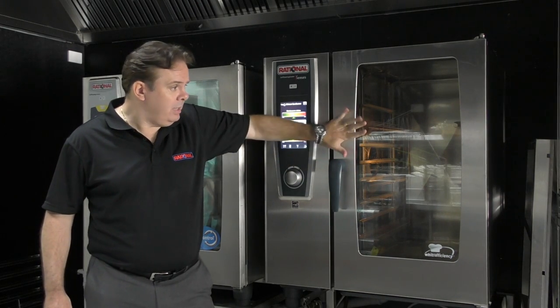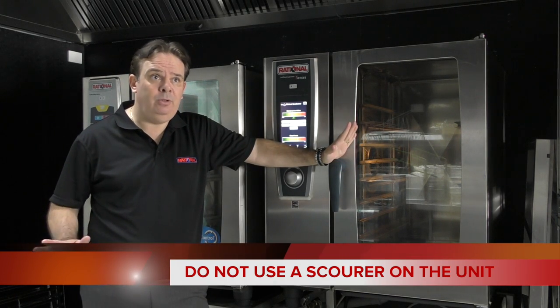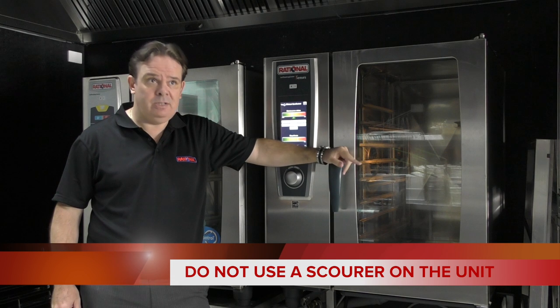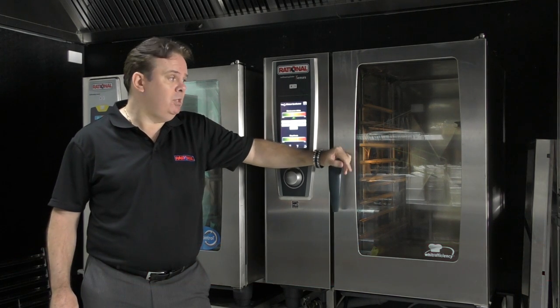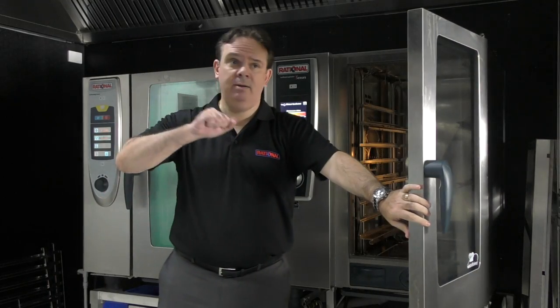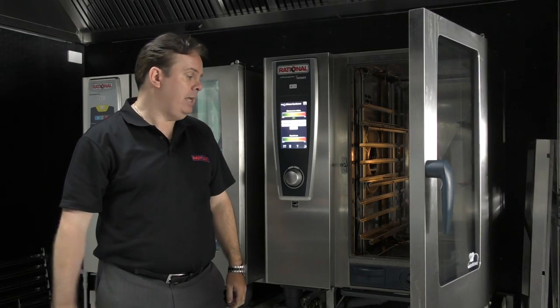We'll talk about obviously the outside of the unit first. Rule number one: no scourers at all on the outside or the inside of the unit. It is common sense that you don't do that — when you start to scratch, particularly the inside of the unit, it will take the finish off and it will be harder for the unit to get that immaculate clean that it can do.